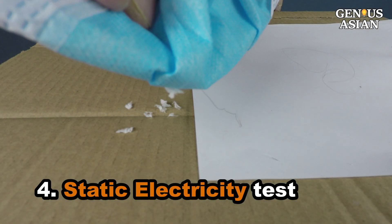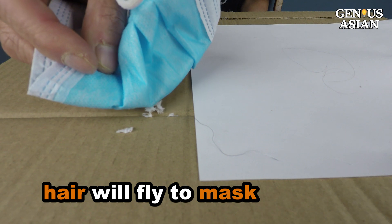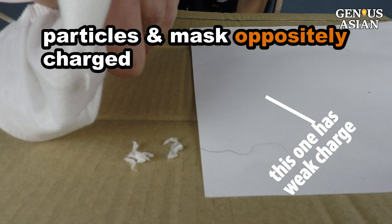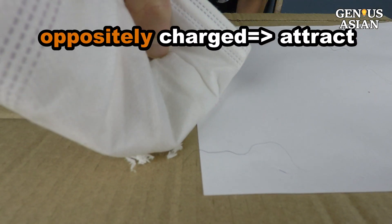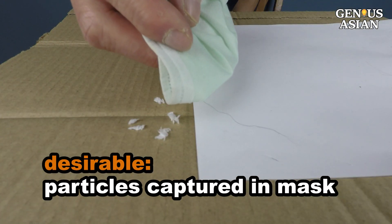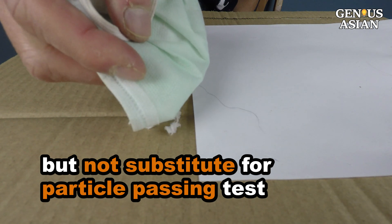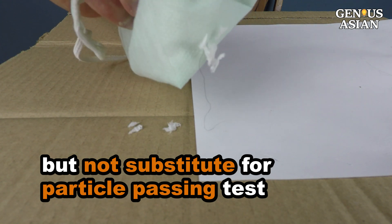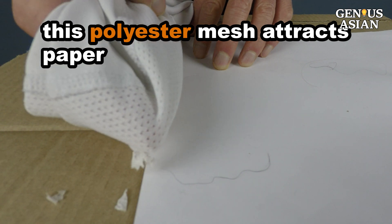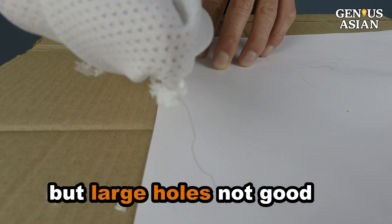Static Electricity Test: See how if I hold the mask next to a hair or a small piece of toilet paper, the hair will fly to the mask? If a filter material has an electrostatic charge, oppositely charged particles that pass into the mask will be attracted and will stick there rather than continuing through. Although the N95 standards do not give specifications for this feature, it can be desirable since it can capture very small particles even if the holes in the filter are bigger. However, an electrostatic charge does not substitute for the particle passing test. Look at this polyester fabric — it does attract hair or paper, but there is no way fabric with these large holes can be a good filter material.